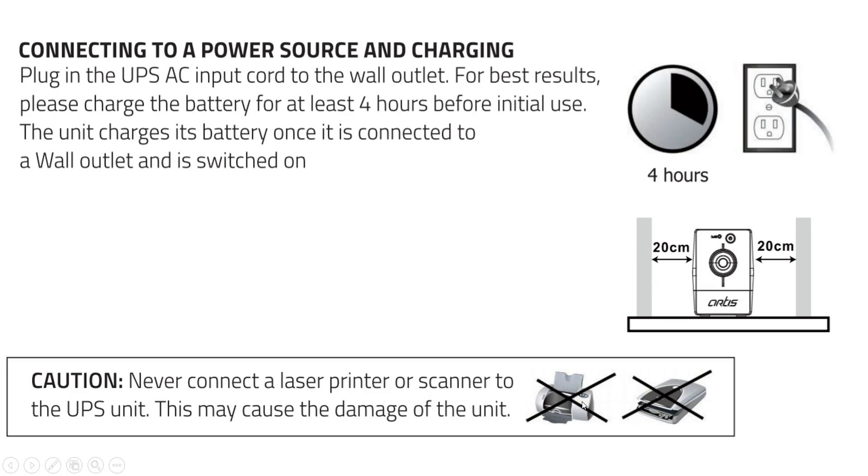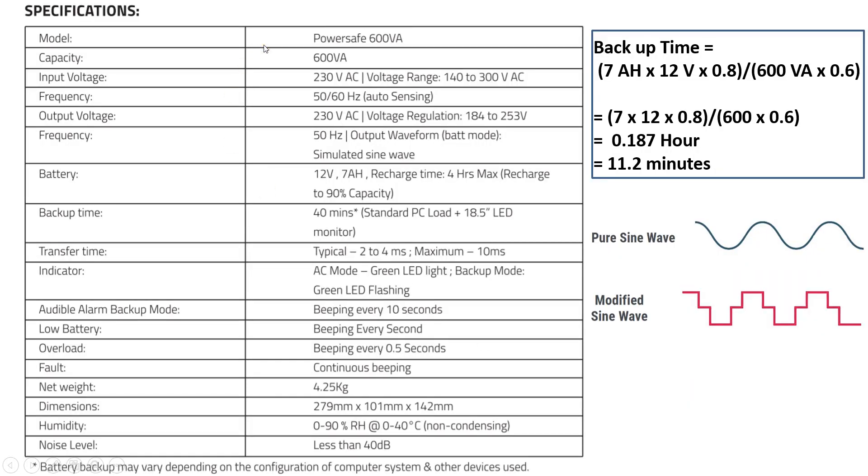These are the specifications: capacity is 600 VA, input voltage range is 140 to 300 volts AC, and output voltage is 184 to 253 volts — the static switch increases voltage when low and decreases it when high. Whenever the UPS is in battery mode due to power failure, the waveform generated is a simulated sine wave, also known as a modified sine wave.